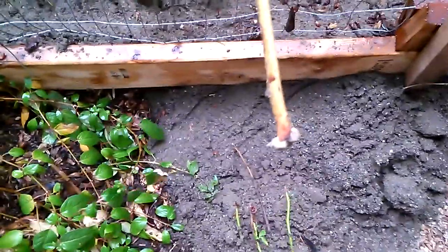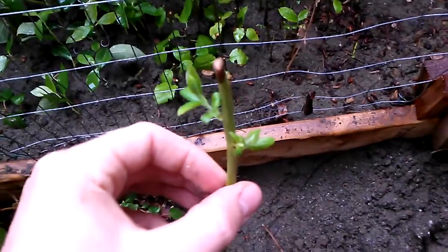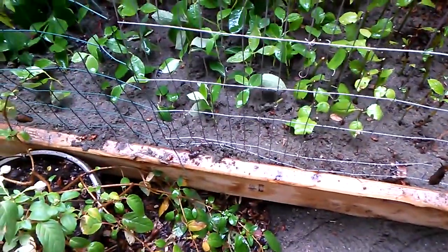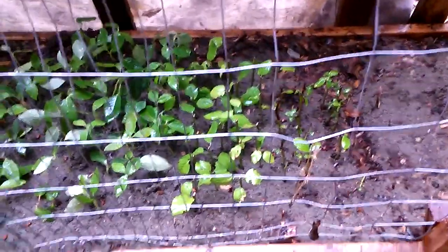I'll dig a hole first and then put them in the ground — that's kind of what they look like. The ones that are dead have all shriveled up. I turned down the misting to about five seconds, because it seemed like everything was doing just fine and I don't want to get it too wet.